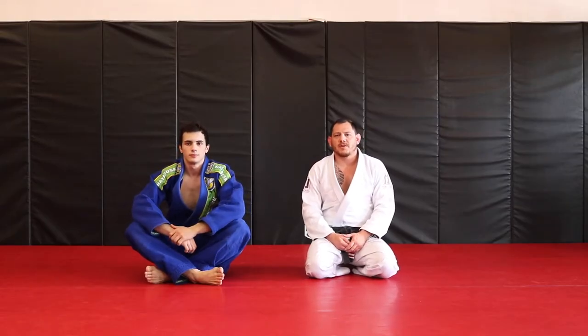Hey guys, Eric Wolfgrain, New Jersey Mixed Martial Arts in Lafayette, New Jersey. My assistant instructor Sergio Villas, and we're going to go over the tripod sweep from Open Guard.